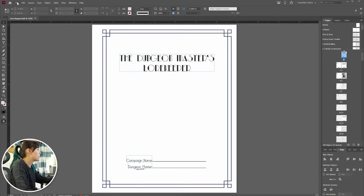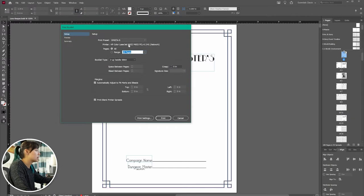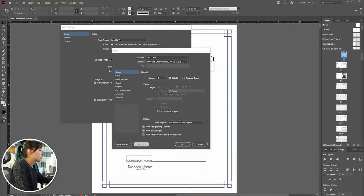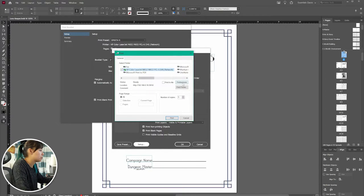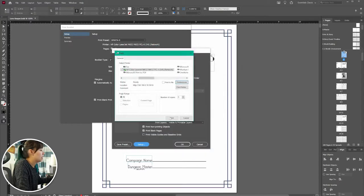We'll go into InDesign, hit File, and go down to Print Booklet. A little window pops up. I have specific settings already set up, but we'll go to Print Settings. I have to use my LaserJet printer. For my Dungeon Master ones, I actually use legal size paper and then cut it in half. I'll flip it so it prints on both sides, and I want it in black ink only — I find the colors are just not as nice otherwise. Then I'll hit OK and Print.